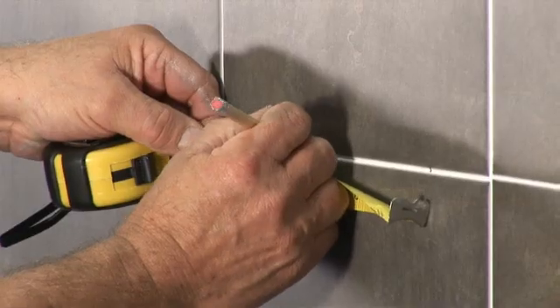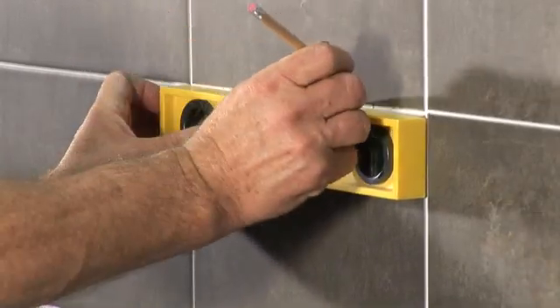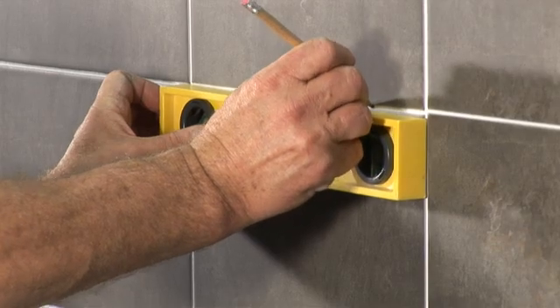Decide on the mounting position of the brackets on the wall and mark the centres. Check the marks are level and that the distance between them is equal to the distance between the mixer inlet centres.